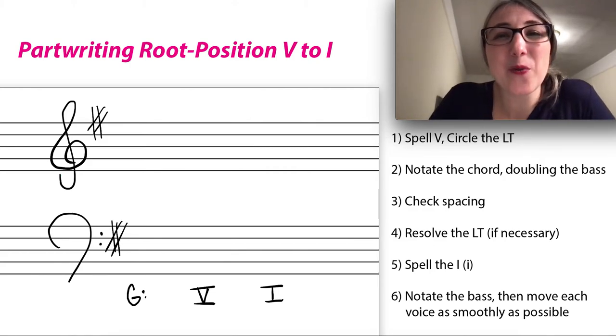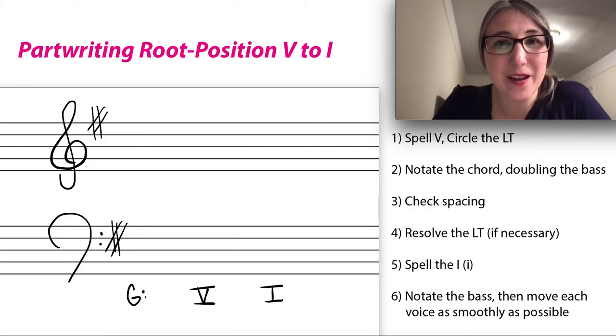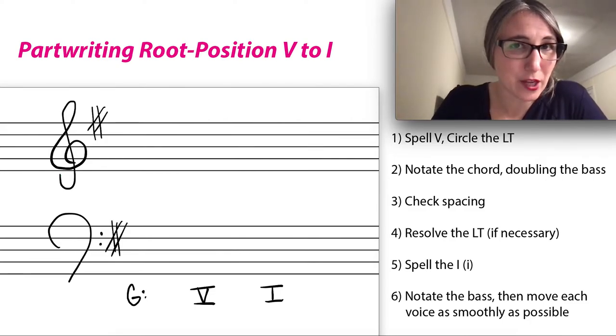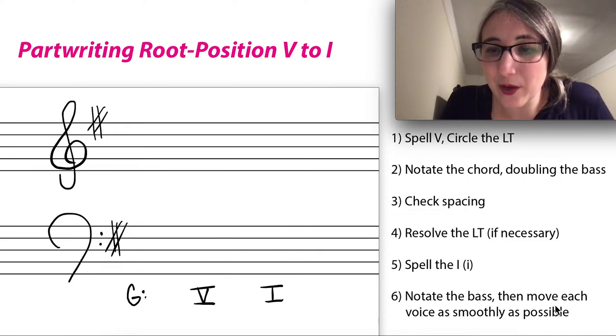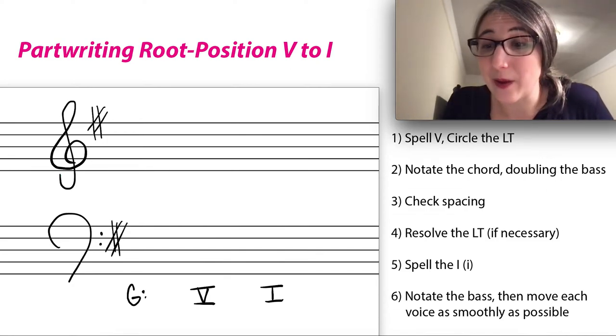Hi Theory Scholars! In this video we're going to look at part writing a root position 5 to a root position 1, first in major and then in minor. I have some basic steps laid out here that we can work through, and you can write them down if you find them helpful.